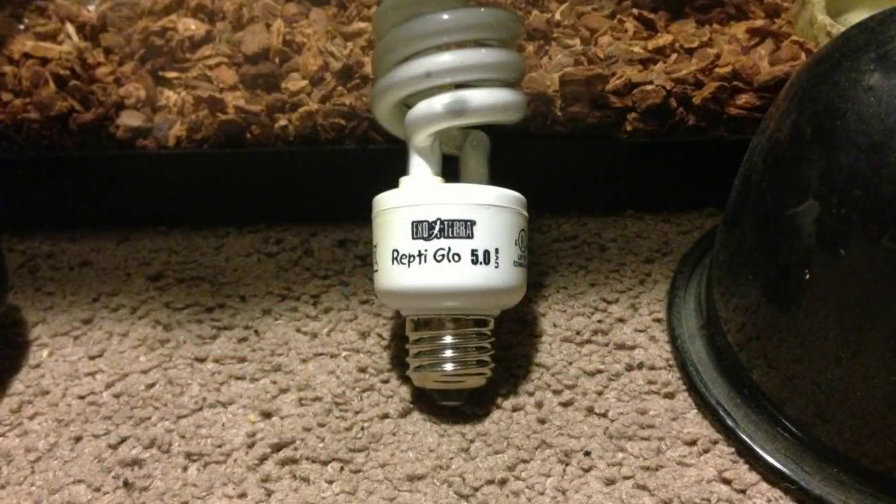Using a 5% UVB light is ideal for a red-tailed boa. It is not a desert-dwelling animal, so 10% or full-spectrum would be way too much. It is also not a rainforest animal, so a 2% light would be too little. 5% is just perfect. Although this is not mandatory, it is very important for your snake to develop and reflect the natural colors it would have in the wild.